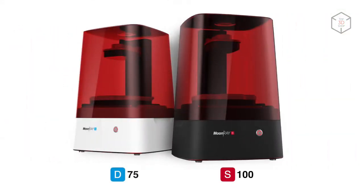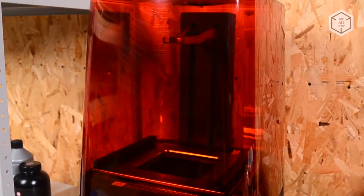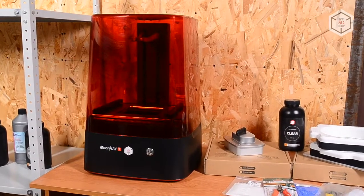Two machines, to be more precise. The versions are indicated as S and D, which stands for S100 and D75. In this review, we will cover the Sprintray Moonray S100.